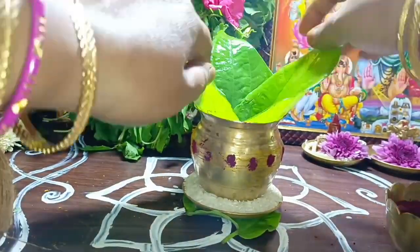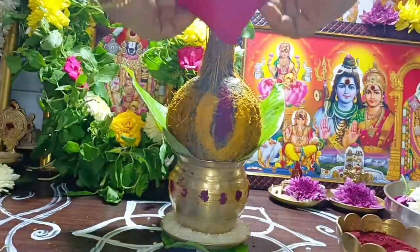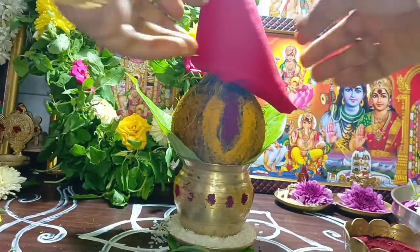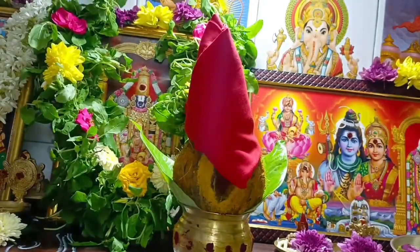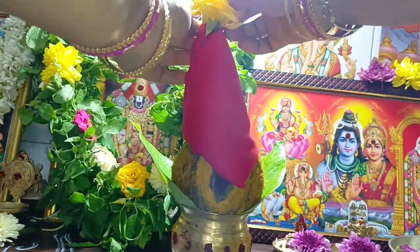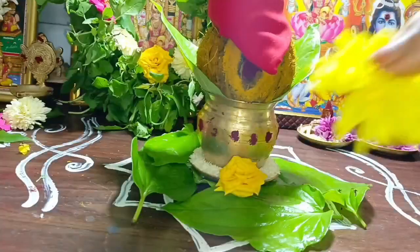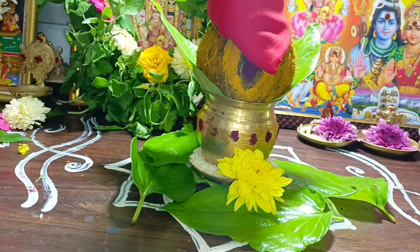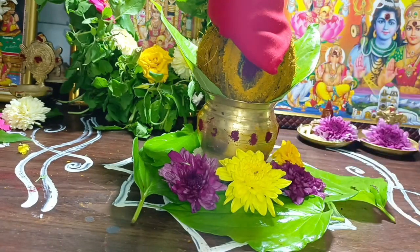I will decorate it at the top. For the next part, you can decorate it in a beautiful view. You can decorate it with a different color, a small color, or a 24-hour color.